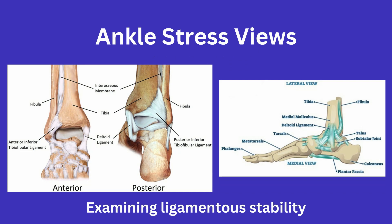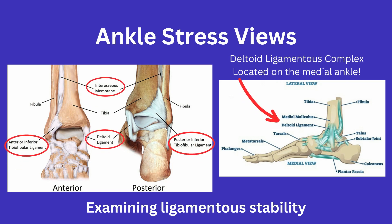To start off, stressing an ankle is a maneuver done to assess the ligamentous stability of the ankle. When stressing the ankle, you are assessing the deltoid and syndesmotic ligamentous complexes.